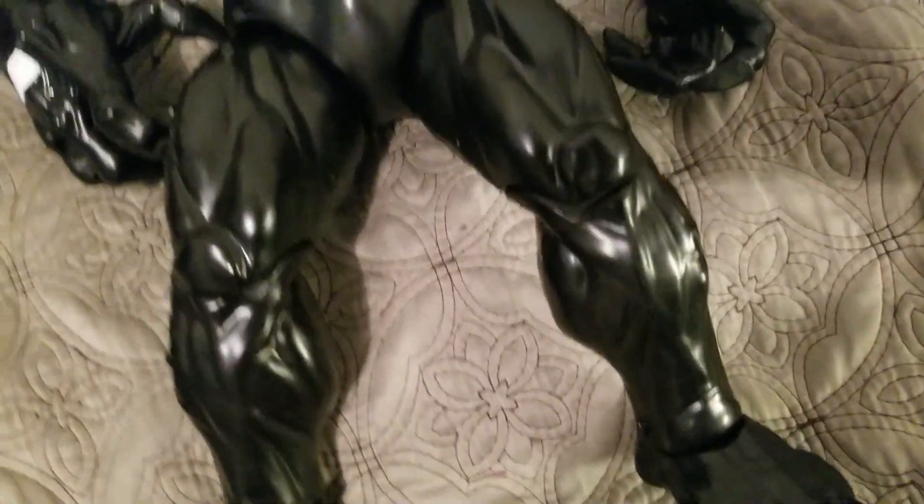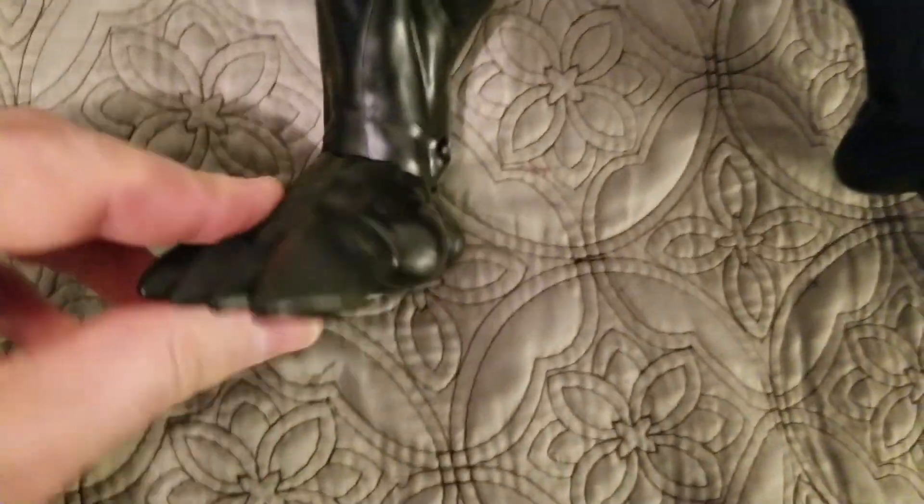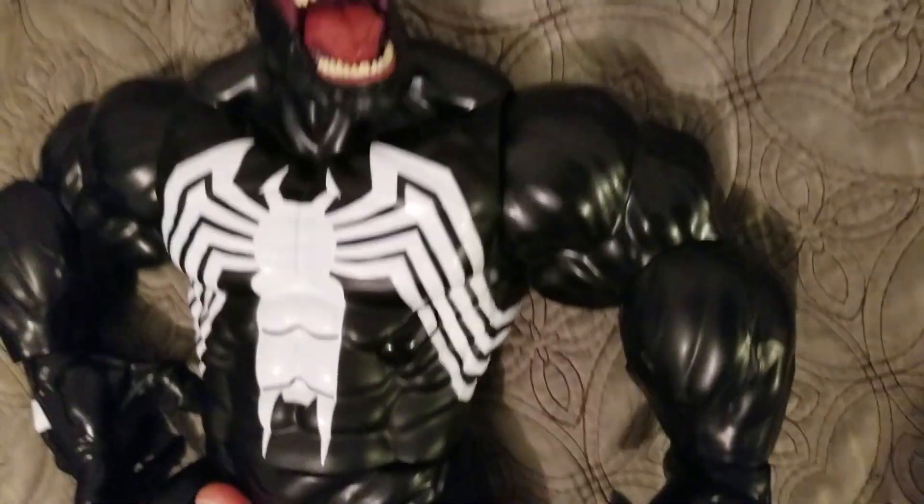It has a nice finish — it's not a high gloss, it's almost like a matte with a slight sheen to it. Nice flexibility in the ankles, up and down, with a slight rotation.